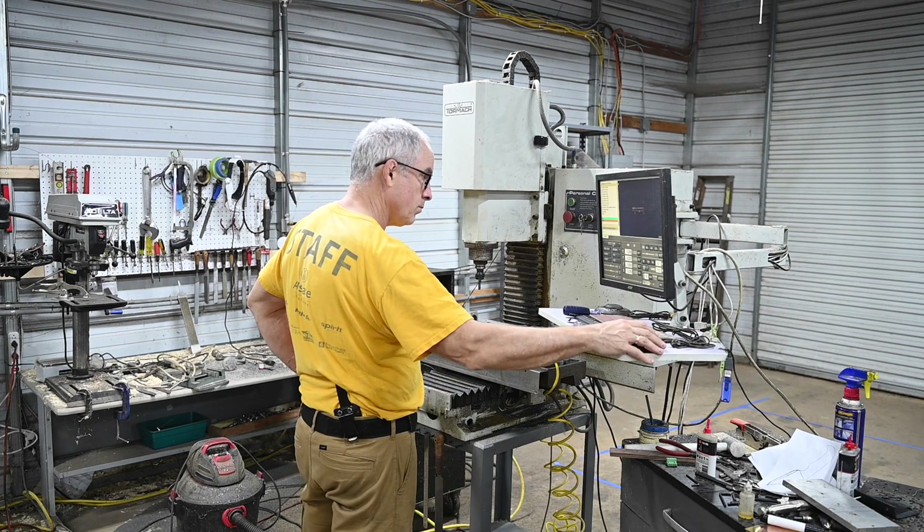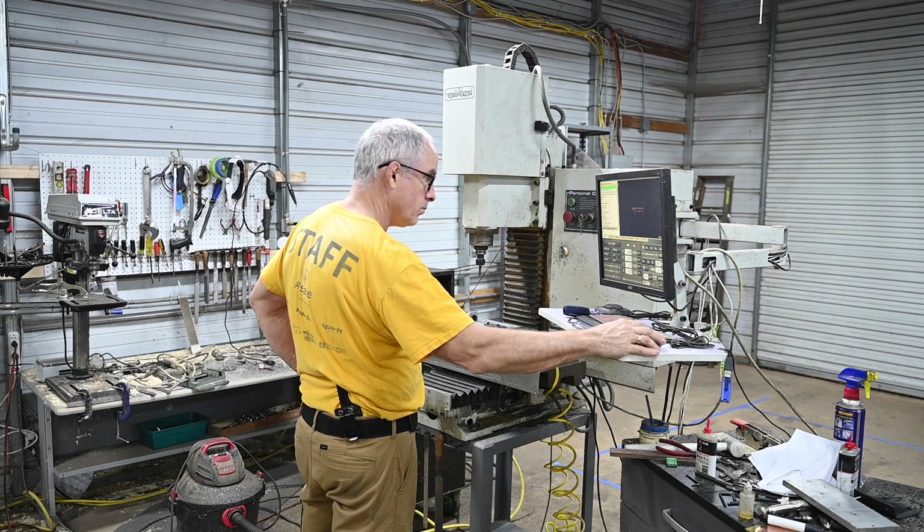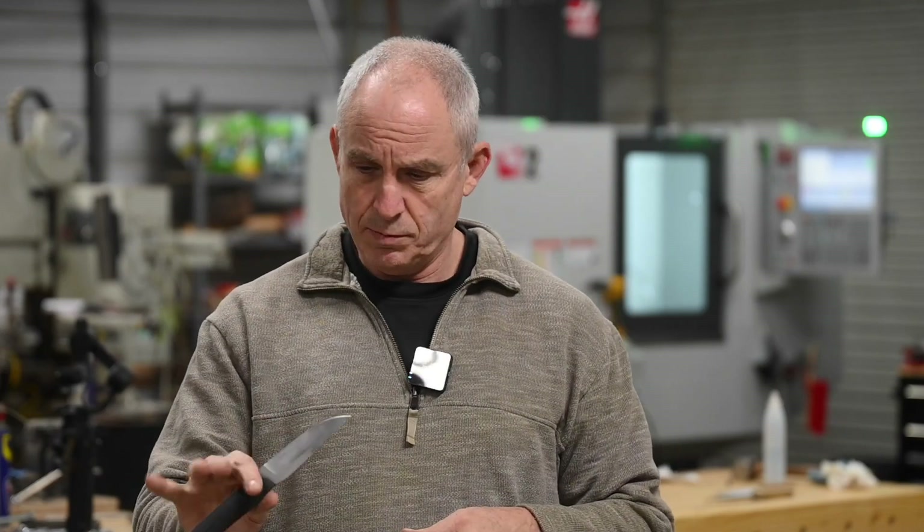I've been using CNC milling in my knife making business for years, but this year I decided to step up to a more robust, capable machine than the one I've been using for the past few years. The first knife I'm going to be making on it will be this — my new Nightfall design.